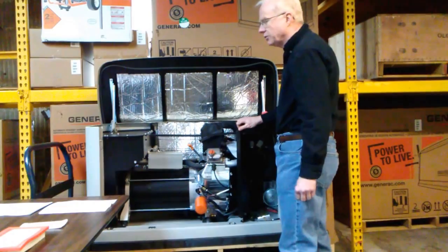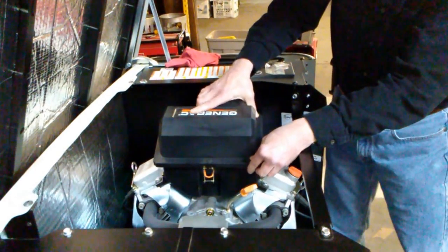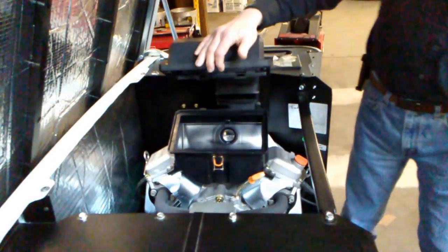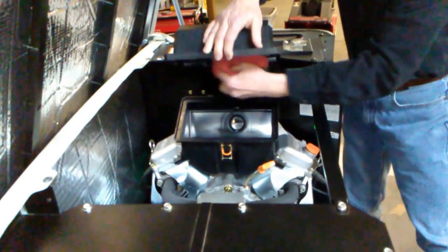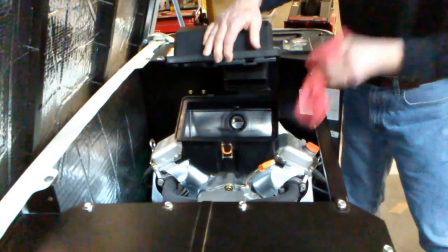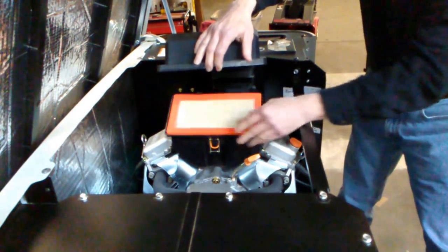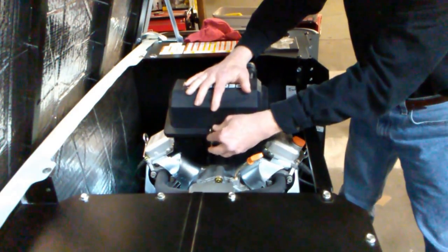The next thing we're going to tackle is the air filter. Unlock and remove the top cover from the air filter. Remove the air filter element and dispose of it. Take a rag and clean the inside of the air filter housing and around the base. Reinstall the new air filter back onto the engine, place the cover back on, and secure it with the lock.